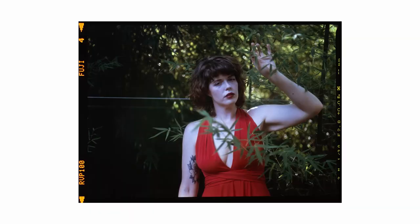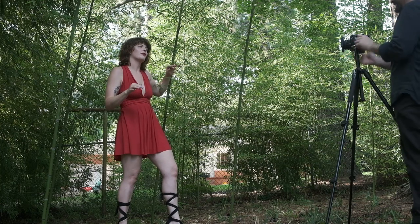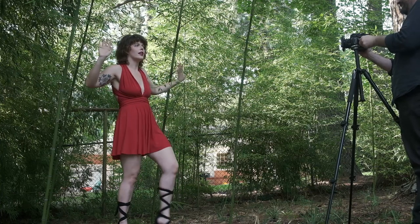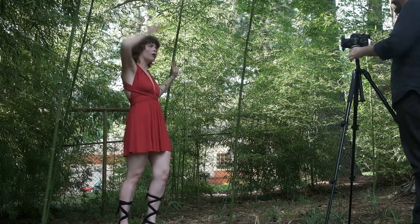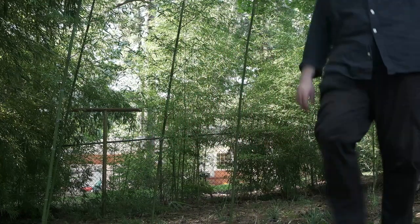That looks great. So I started in open shade, which is just where there's not direct sunlight but there's sunlight obviously. The easiest way to find that is to go on the opposite side of the building from the sun — that shadow area would be open shade. It's got very soft light and I used the tripod because it tends to be pretty low light for 100 speed film.